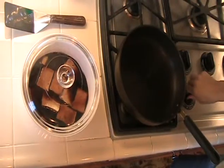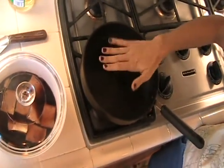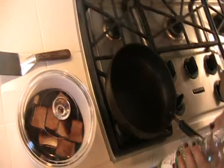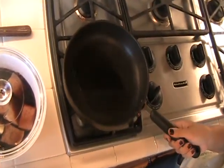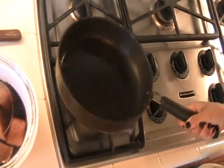Our tofu is all marinated and ready to pan sear. Go ahead and light your pan to about medium high. You can put your hand about an inch above to see how hot it is — you want it to be pretty hot before you add the oil. Any neutral oil is fine; I'm using canola oil, just a personal preference. Add about a tablespoon of oil to the pan and let it get hot. You'll be able to see that the oil is hot because it'll start to ripple a little bit when you tilt the pan back and forth. As soon as you put a piece of food down, you want to hear it sizzle.